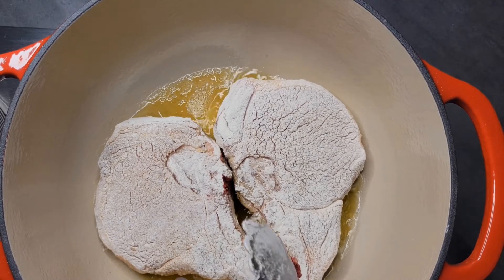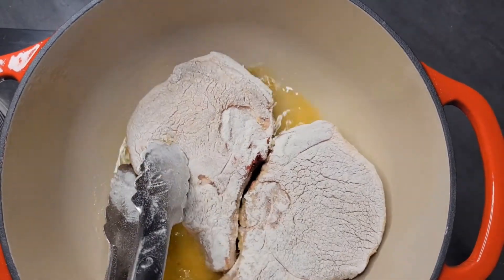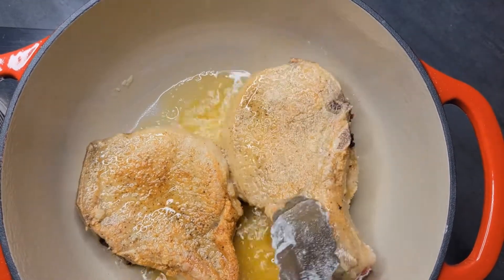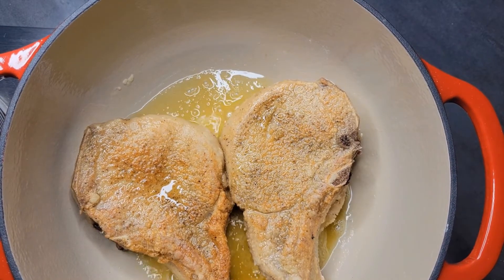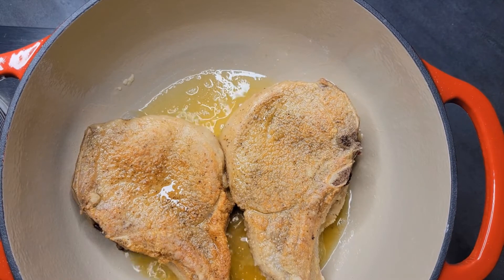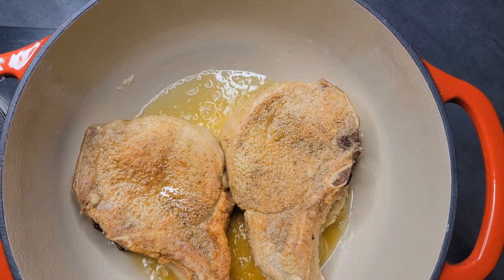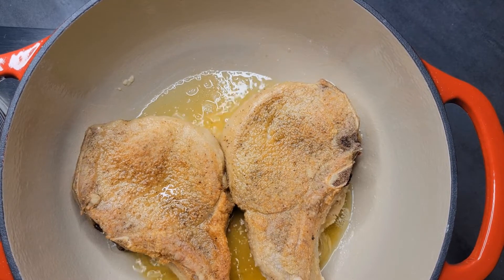Our pork chops have been frying for about five or six minutes on this side. I'm going to come in and flip them — they should definitely have that golden brown color. If you don't have that color yet, turn them back over and let them go a little bit longer. These pork chops were so huge I could only get two in the pot at a time, but let them sit on the second side for about five to six minutes until they reach that golden brown color, then repeat the process until all your chops are done.